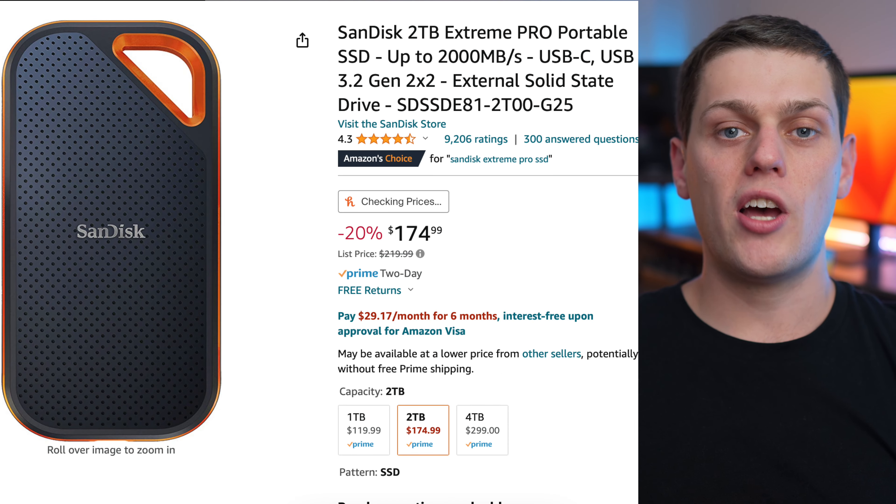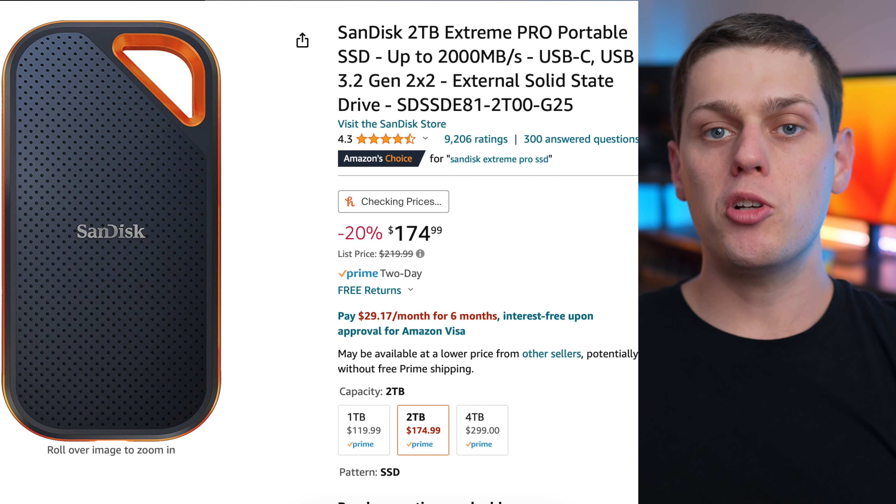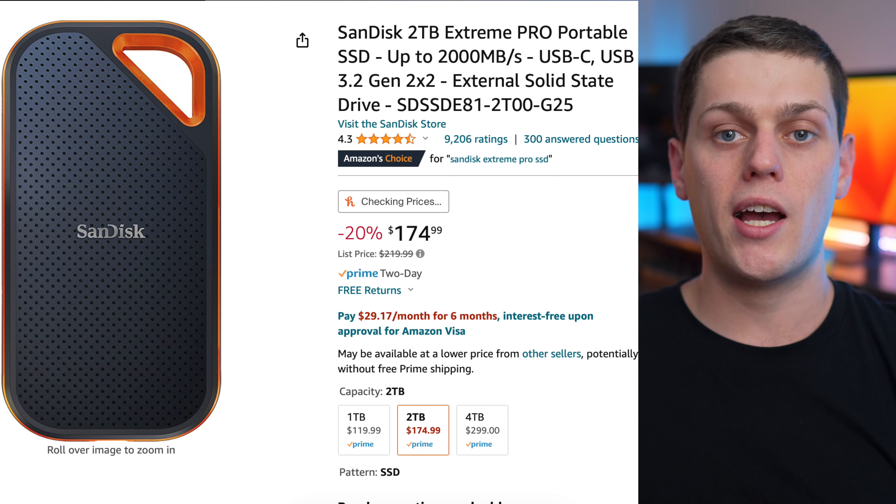USB 3.2 advertises really fast speeds — some drives claim up to 2,000 megabytes per second — but you're never going to hit that on a MacBook because the newest Macs use Thunderbolt 4. When you use a USB device with Apple's ports, they use the Thunderbolt adaptation of USB 3.2, which is not able to support the dual-lane tunneling that USB 3.2 can support. So you're almost always going to have slower disk speeds with an SSD that uses the USB 3.2 standard. It's a little confusing because Thunderbolt 4, Thunderbolt 3, and USB 3.2 all use the USB-C type connector, but the standards and the actual cables are quite different.